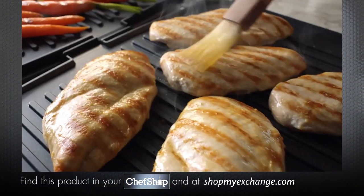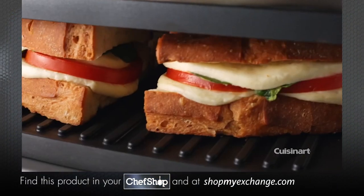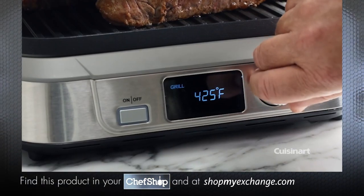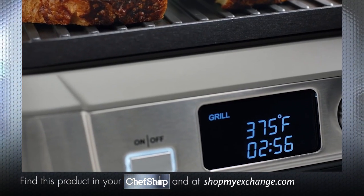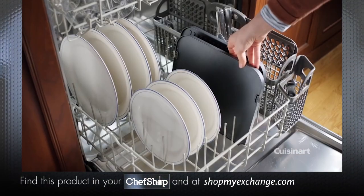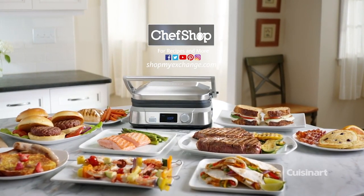It has a full griddle, a full grill, a half grill, half griddle, a contact grill, and a panini press. Redesigned with a sleek look, the Griller has a sear function, digital adjustable temperature control, a count up and down timer for precise cooking times, and non-stick removable and reversible dishwasher safe plates for easy clean up. The Cuisinart Griller — it's a real crowd pleaser.